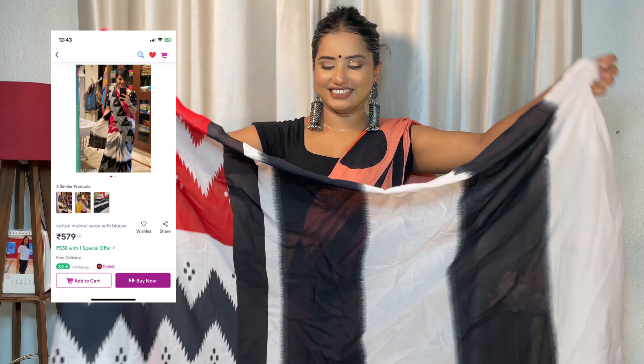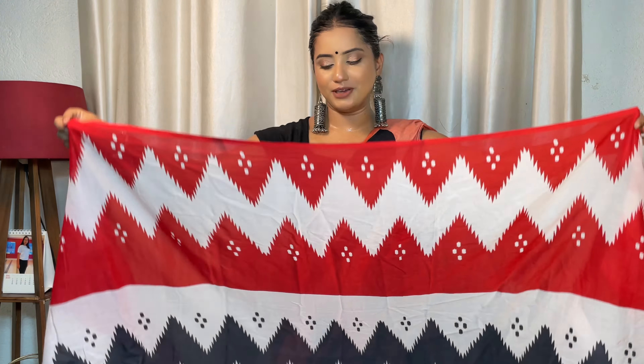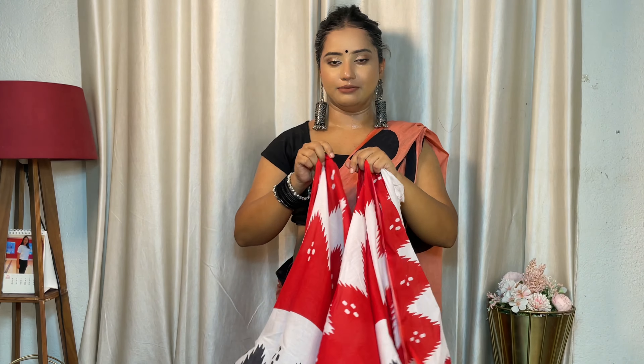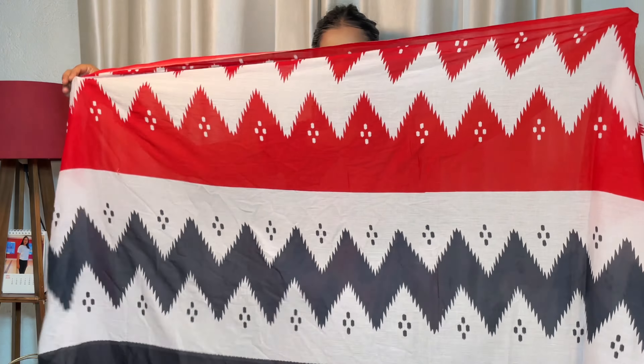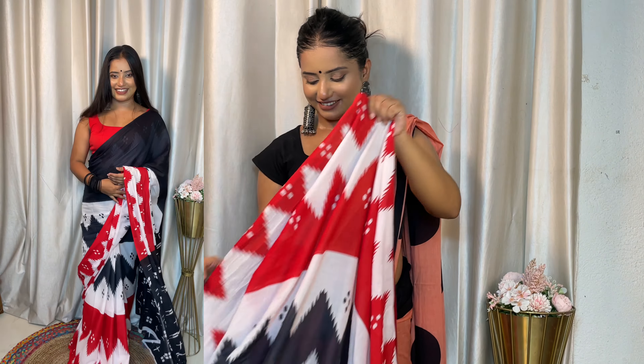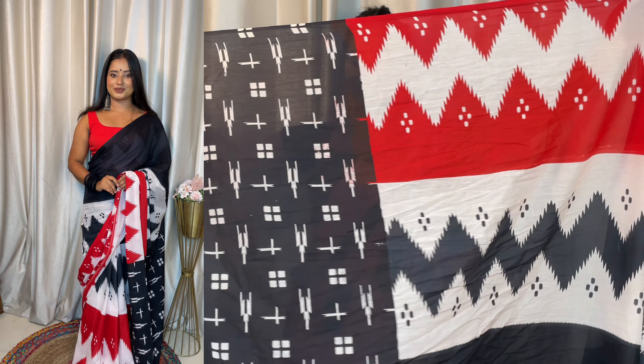Last but not the least — this saree has an all-over body design, very beautiful. The print continues to the pallu as well. You will get all-over body print in cotton. The cost is Rs. 579, it has a 3.9 star rating, and is a Meesho trusted product. It is appropriate for summer.